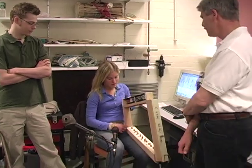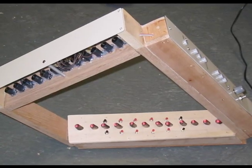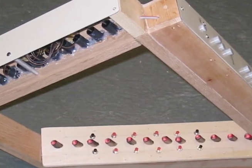This is our laser harp. Basically what we have here is 12 photocell sensors mounted on the bottom and 12 laser pointers up top.